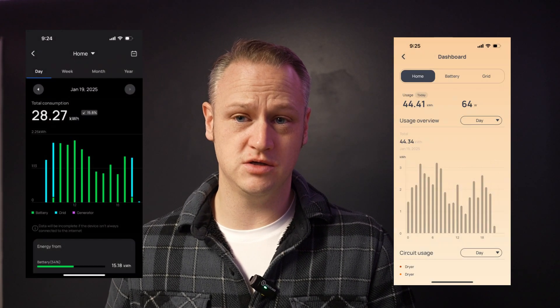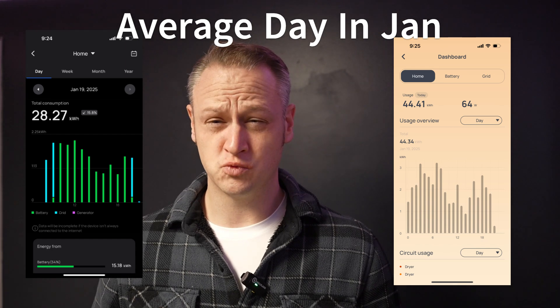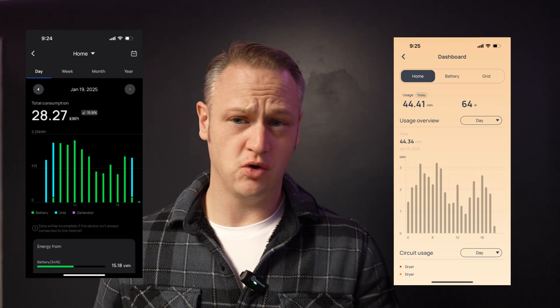Looking at my home's energy use, particularly in January, to really cover everything — single phase, split phase, the whole works — I would probably need about 100 kilowatt hours of battery capacity in order to not tap the grid. And that's just for one day. So if the next day I'm not getting enough solar production to bring those batteries back up — which it'd be pretty hard to bring a 100 kWh bank all the way back to full — I'm going to be tapping the grid.